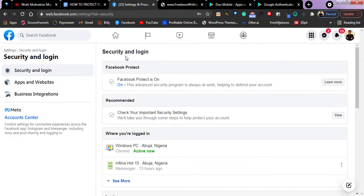If you see here, we have some options. The first one says Facebook Protect. Ensure that your Facebook Protect is turned on. If you check right here, it says this advanced security program is always at work helping to defend your account. So ensure that it is turned on.